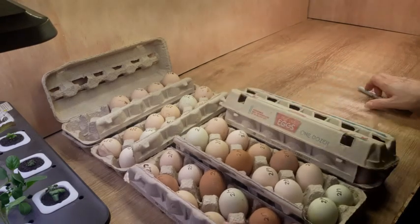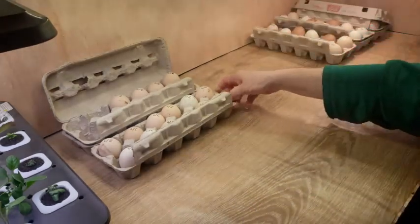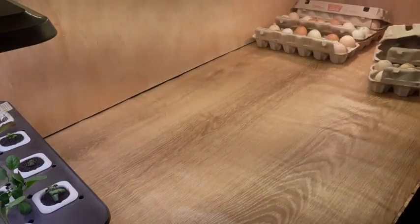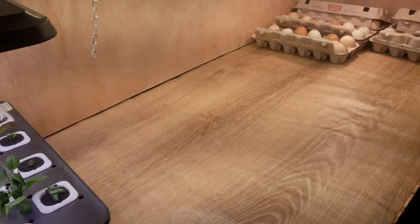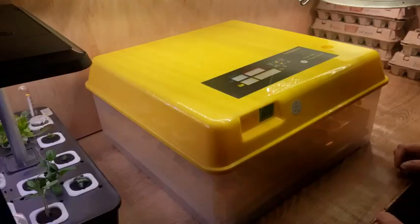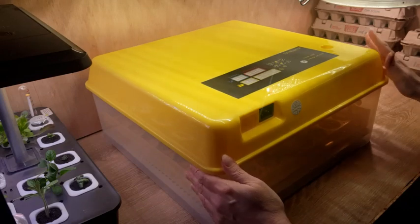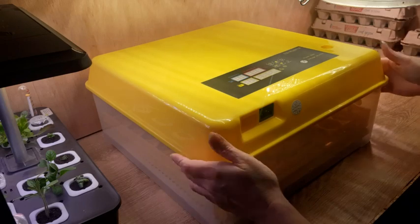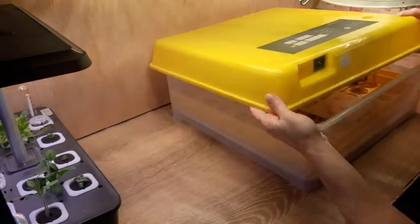Let's get to the incubator. This is a newer incubator that I just purchased. It is a smaller incubator — it holds 56 eggs. I have used this brand in the past before and I know it works. It's not a large one; I think it's about 19 by 19 inches, not real big at all.